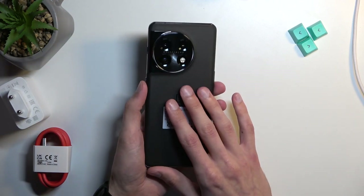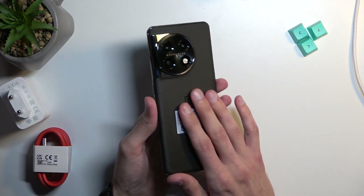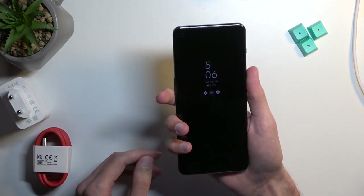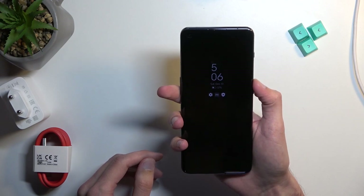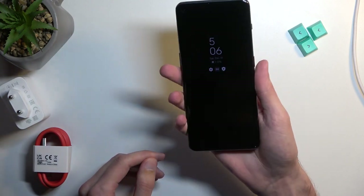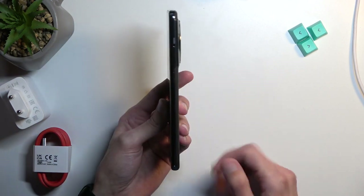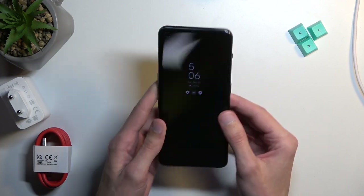In terms of what is powering this device, it's a 5000mAh battery — a pretty hefty cell for the size of this device. It actually feels relatively small in hand, which I never thought I would say about a 6.7-inch phone. It feels pretty small and compact, and not as thick as you might expect.